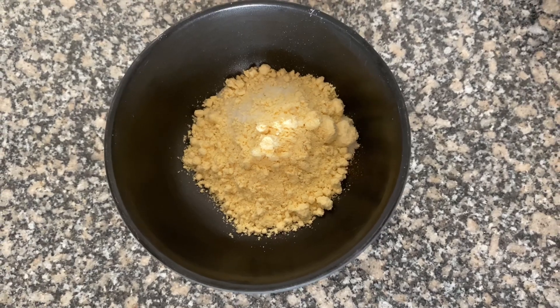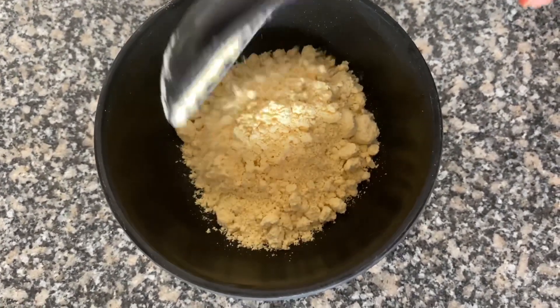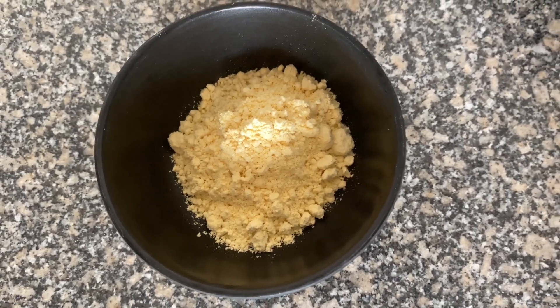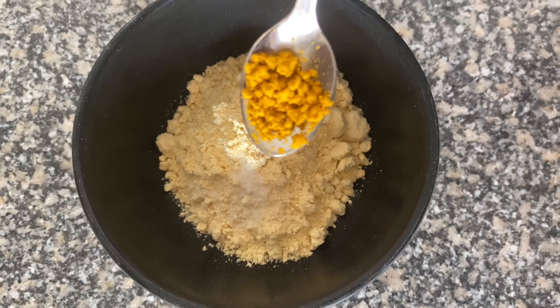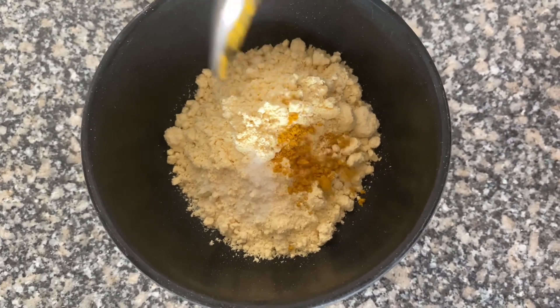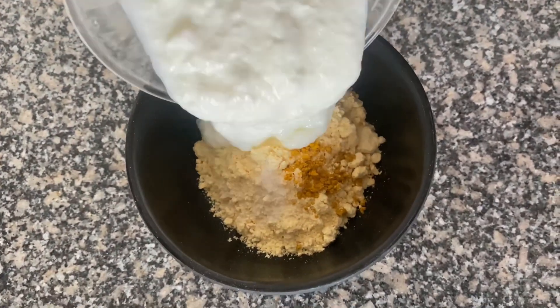Next, I will add two tablespoons of besan (chickpea flour), which will work as a cleanser — like a body wash. It will also brighten your look, control excess oil, and keep the skin healthy and glowing. Then, I will add two tablespoons of salt, which helps with bacterial problems and fungal infections.